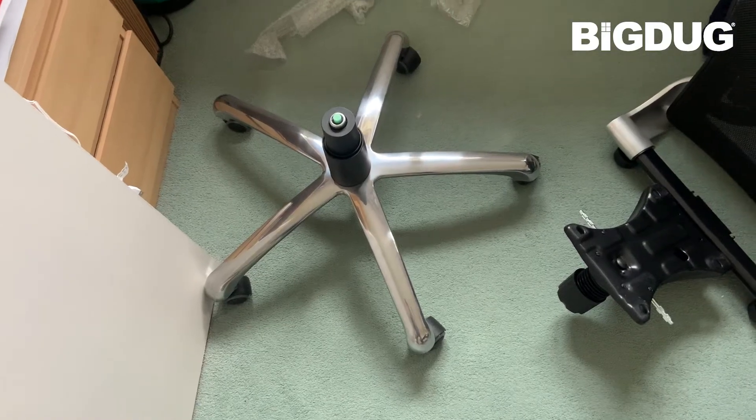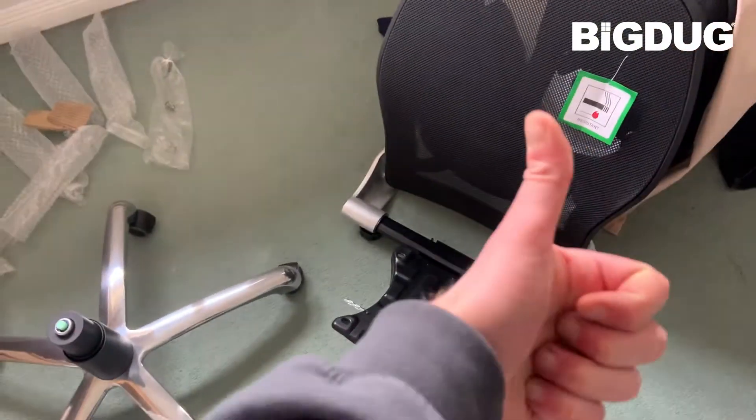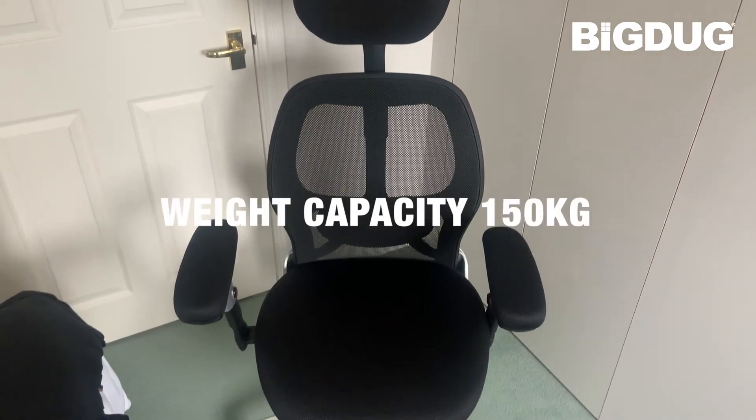So here it is in all of its glory. Super easy to put together — a few nuts and bolts here and there and everything just slots itself into place. Really nice and easy to put together and it's so comfy.